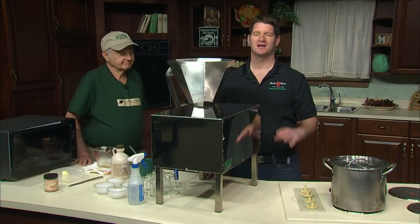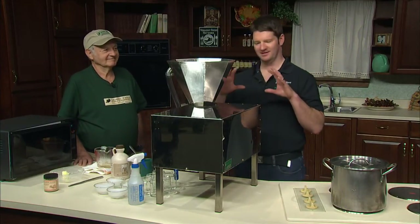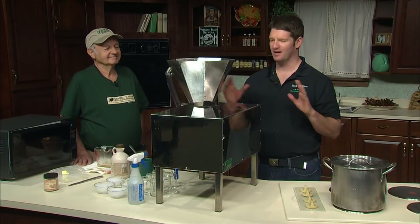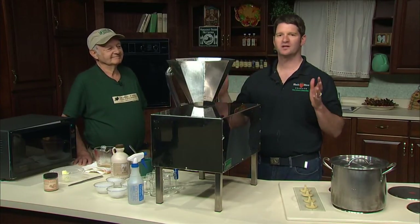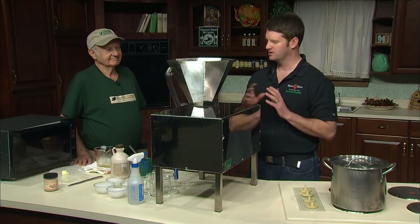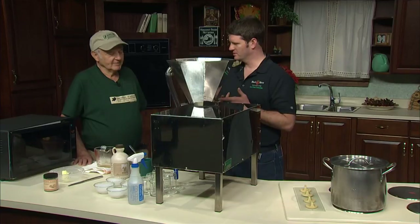Thank you so much, Lee. You cannot have a Vermont winter, a Vermont holiday without maple syrup and Vermont maple products. So we're here with Elliot Morris of Morris Farm Maple Sugar Works. You're going to make sugar on snow, which is like the classic.